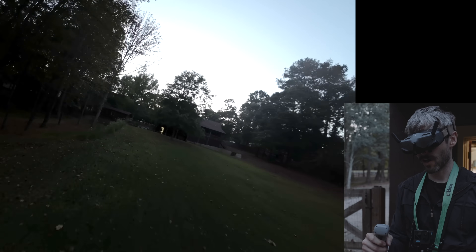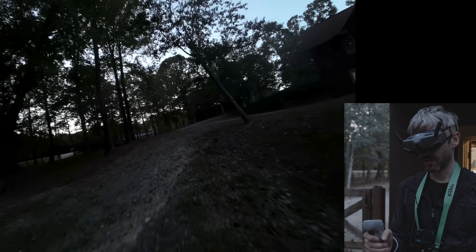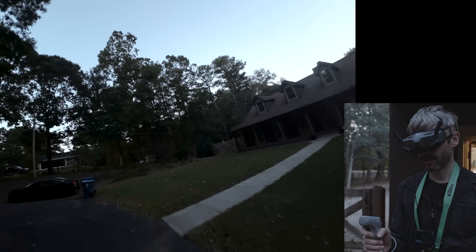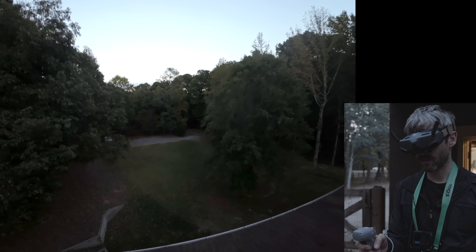Swinging around. Bring it back through the trees. Let's shoot this gap - oh yeah, nice. For somebody that's never flown with this controller before, I feel like I'm doing pretty good. Climb, climb, climb - barely clearing the top of the building. Oh yeah! What about the trees? Let's slow down and look in the tree.